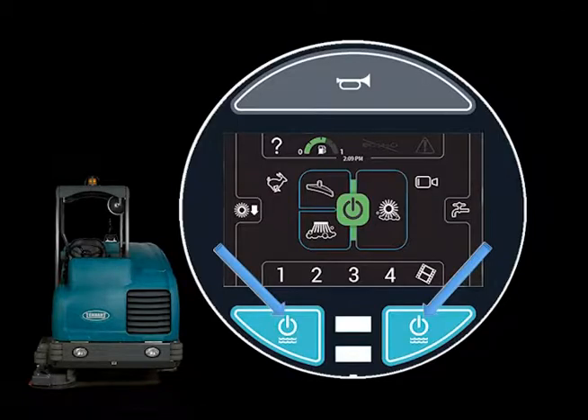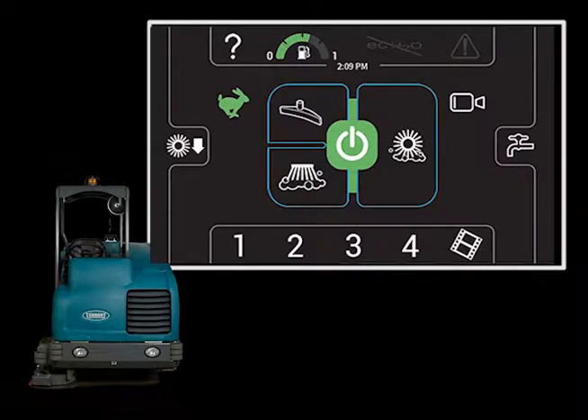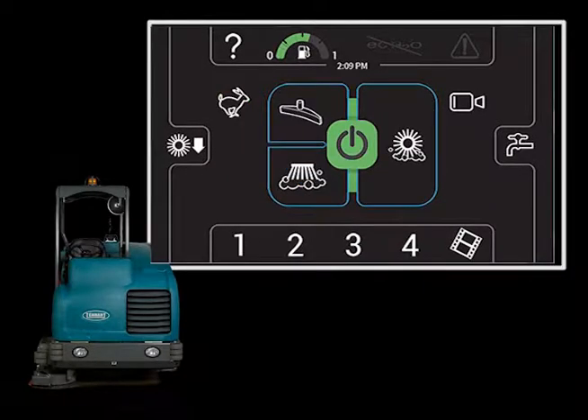Below the display panel are two buttons. Either of these buttons can be used to quickly turn off solution flow when approaching a tight turn and turn it back on again when exiting the turn. The engine speed can be controlled with the Engine RPM icon. Touching the icon once will increase the engine RPM. Touching it again reduces the speed.